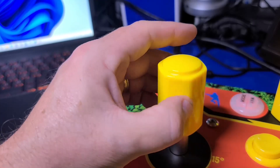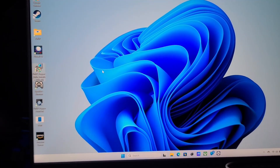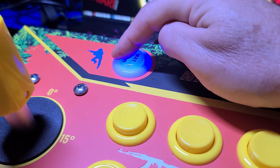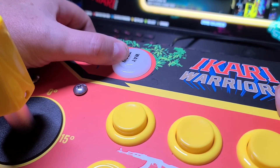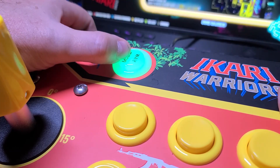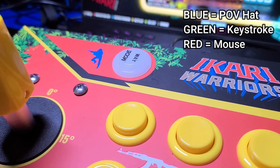I've now swapped back to the 12-way knob and have the way button set for mouse mode. If we take a look at it in Windows, you can see the mouse cursor move as the stick is rotated. Let's also cover the mode and way button — this single button has two different features. If you press and hold the mode side of the button for about three seconds, it will change the mode and color of the button. The options include blue for POV hat mode, green for keystroke mode, and red for mouse mode.